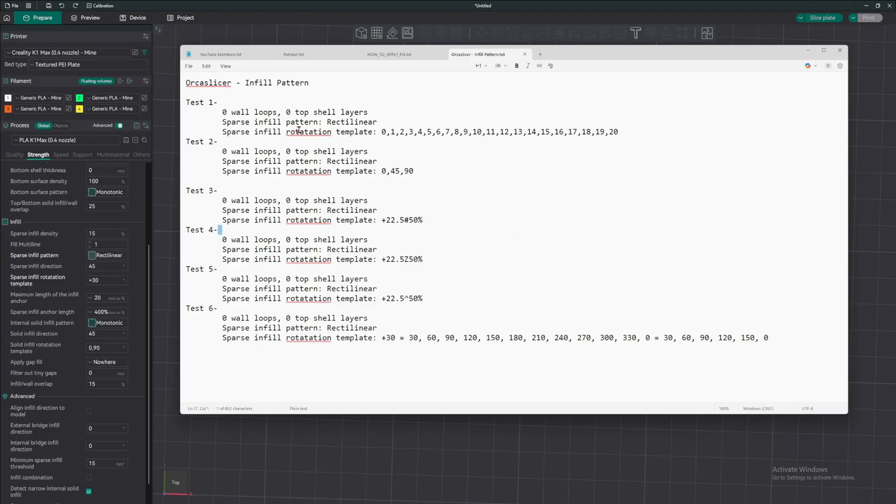Here are all the infill patterns I tested using this infill rotation template from Orca Slicer. I got six tests. Zero wall loops, zero top shell layer, sparse infill pattern set to rectangular. For the first one, I put zero all the way to 20. So what this is going to do is for each layer, rotate one degree, starting from zero degrees and rotating all the way to 20.